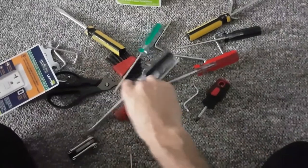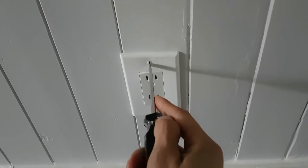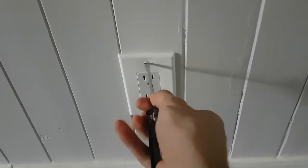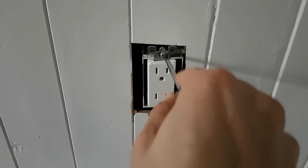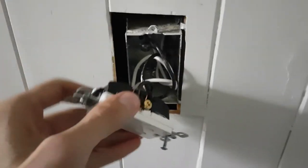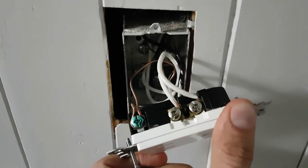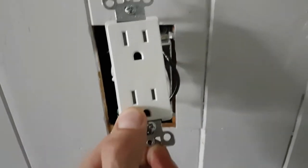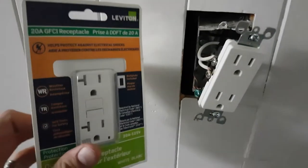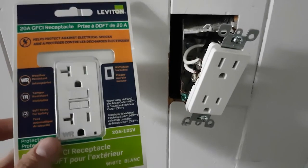Alright, now let's see what I need here. First things first, we've got to take this guy off. And we've got to take this guy out. Now essentially I'm going to undo the wires from both sides of the outlet — ground wire and all — and switch them over to this guy. I'm not going to bother filming because I'm going to need both my hands.